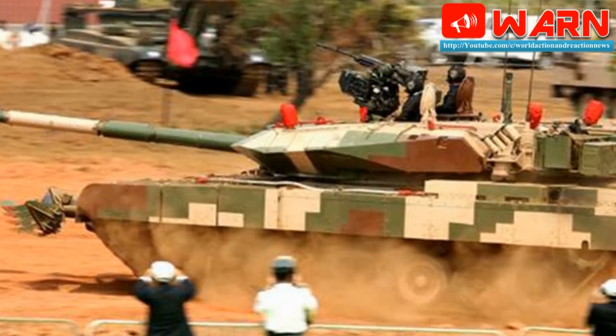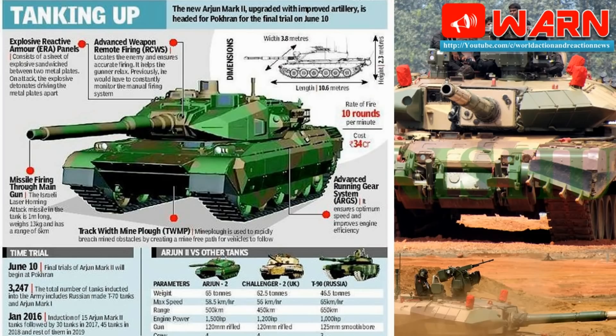In my opinion, we need to incorporate new, improved, and lighter armor to reduce the weight of the Arjun MK2 from approximately 68 tons to 58 tons, along with increased firepower accuracy. The Arjun MK2 requires more attention, and DRDO scientists need to incorporate the best technology from the world's top 5 main battle tanks: 1. Leopard 2A7+, Germany; 2. Abrams M1A2, United States; 3. Challenger 2, United Kingdom; 4. Merkava MK4, Israel; 5. T-90MS, Russia.